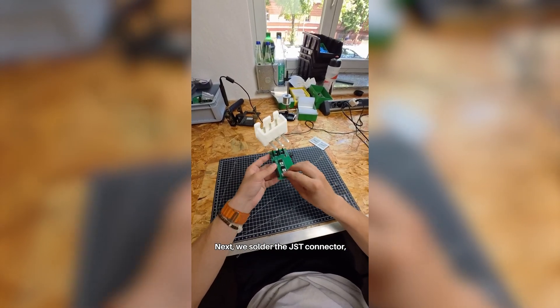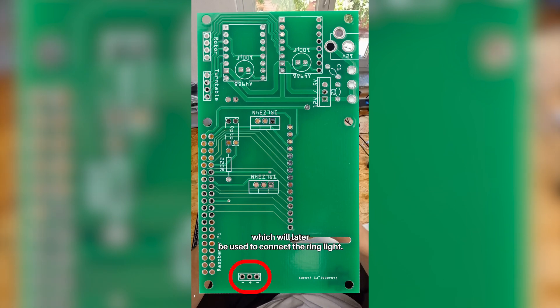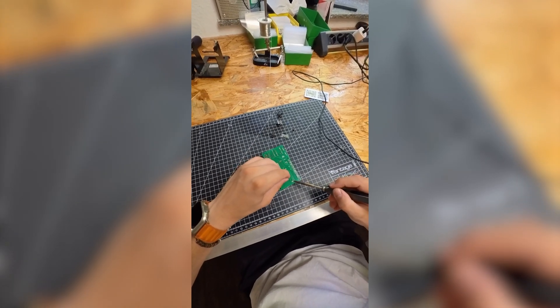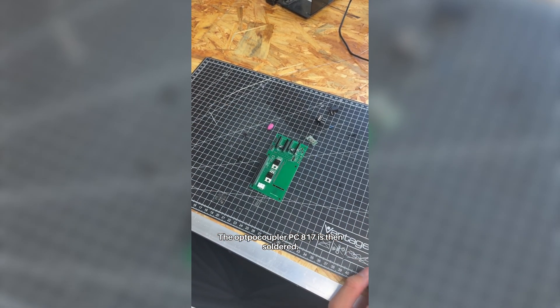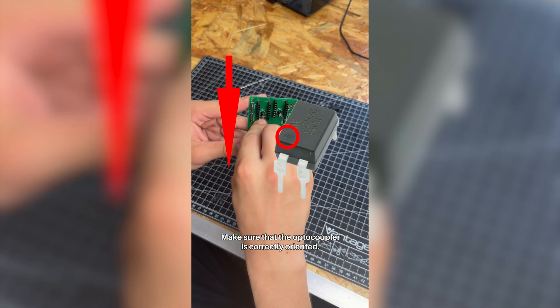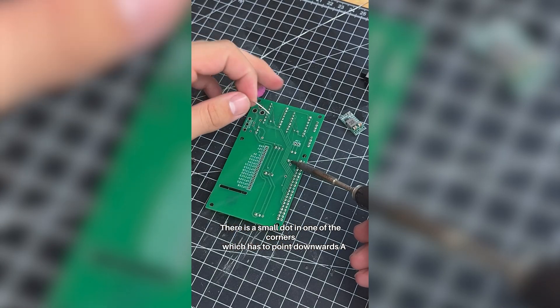Next, we solder the JST connector, which will later be used to connect the ring light. The optocoupler PC-817 is then soldered. Make sure that the optocoupler is correctly oriented — there is a small dot in one of the corners which has to point downwards.